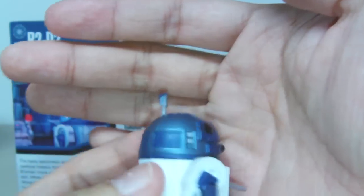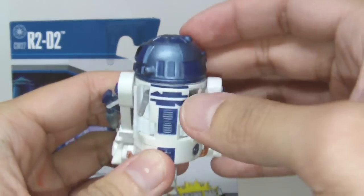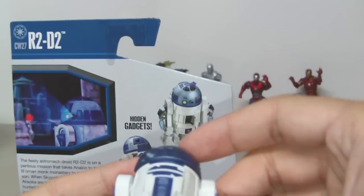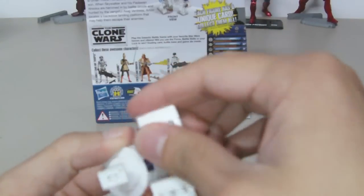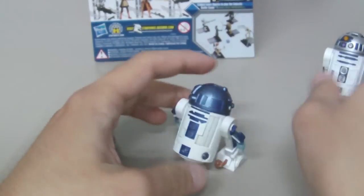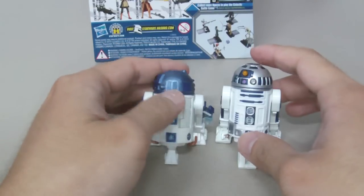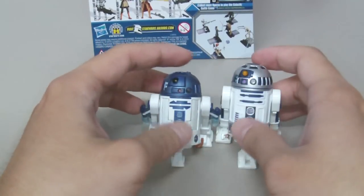You can put it back and close it. The figure has wheels at the bottom so you can roll him around — he rolls very well. Compared to the legacy collection, this one is a little bit shorter, but the hidden gadgets are really a plus for me — that's why I bought this figure.